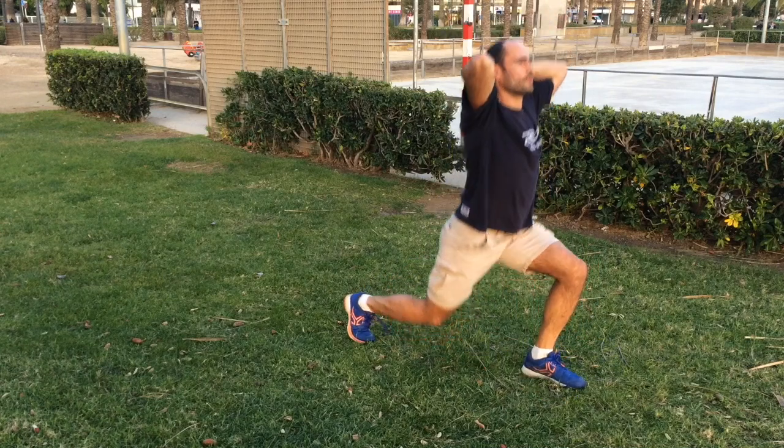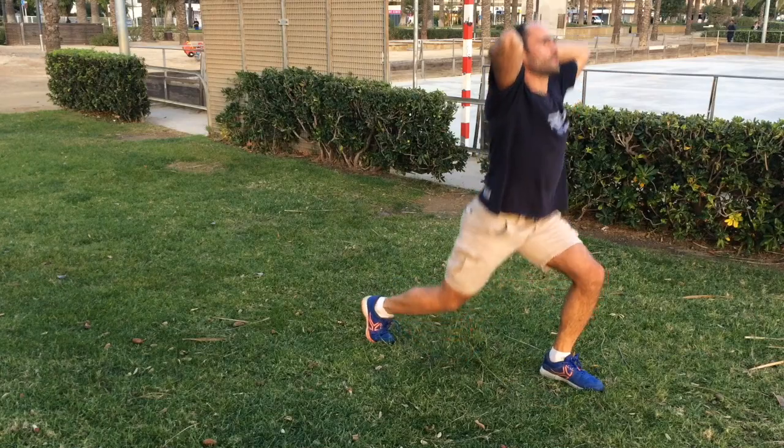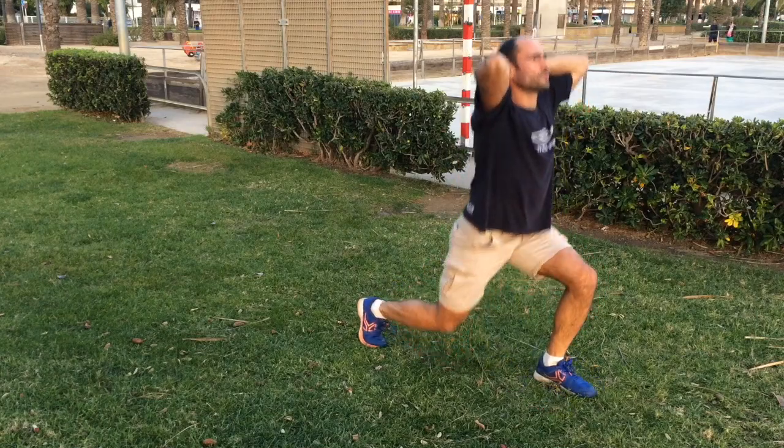If you are going to introduce this exercise into your training routine, in about two months you'll feel the results. Hey guys, this is it. I hope you found this video helpful. If you like it, comment down below and of course subscribe for future videos. With you was Mr. Healthy channel — stay healthy and goodbye!